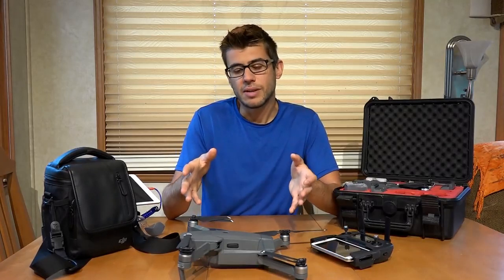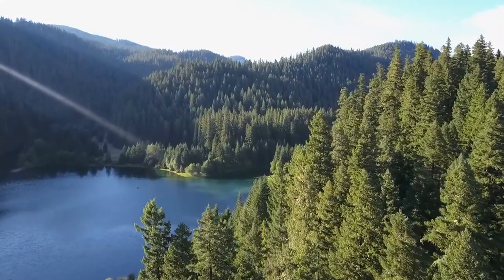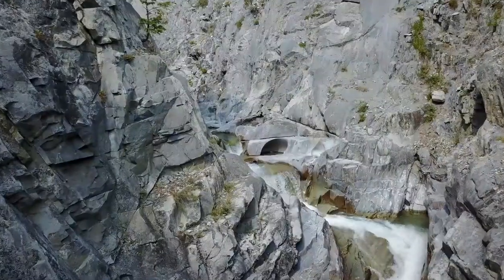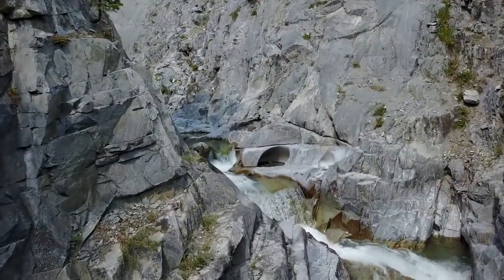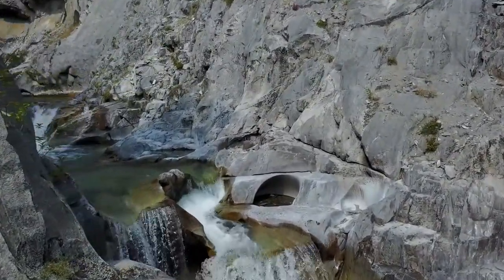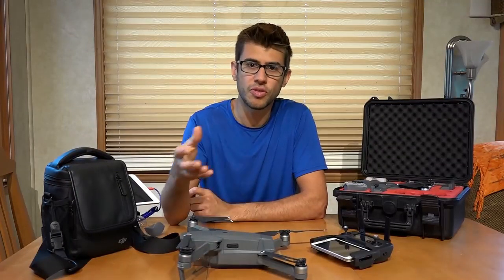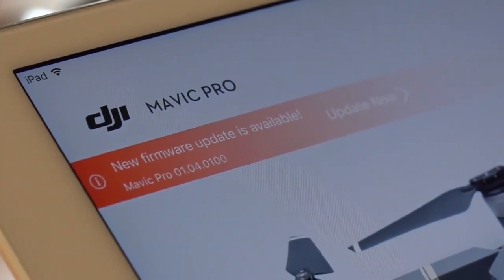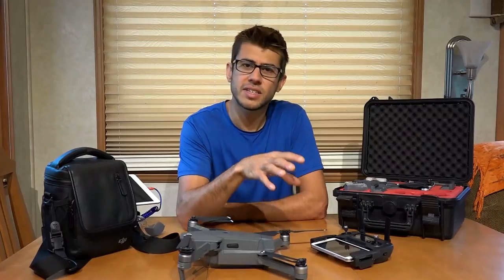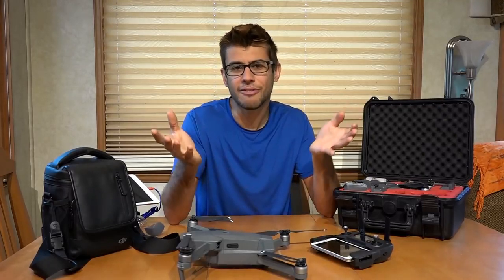I've had this drone for about a year now and for the most part it's been very reliable. It's got about 20 flight hours on it and I haven't had anything that really concerned me like it was going to crash or I was going to lose it. We have had a few weird issues though — the gimbal restarted a handful of times, but that seemed to be fixed with firmware updates that DJI pushed to the drone over the year. Those firmware updates can be a bit of a pain; a lot of times you'll fire up the DJI Go app and it says firmware needs to be updated, which can take anywhere from 10 minutes to half an hour.